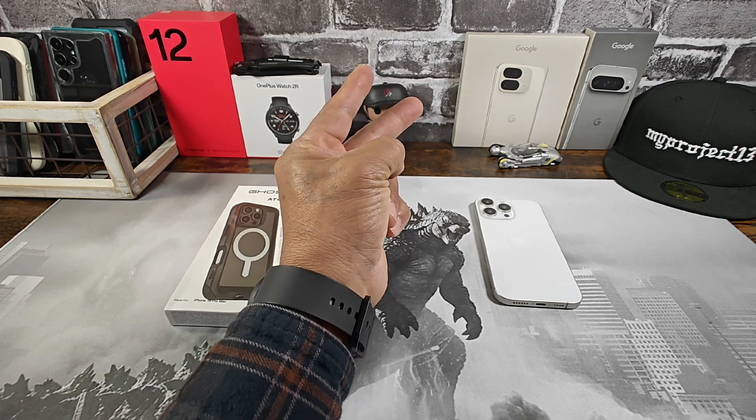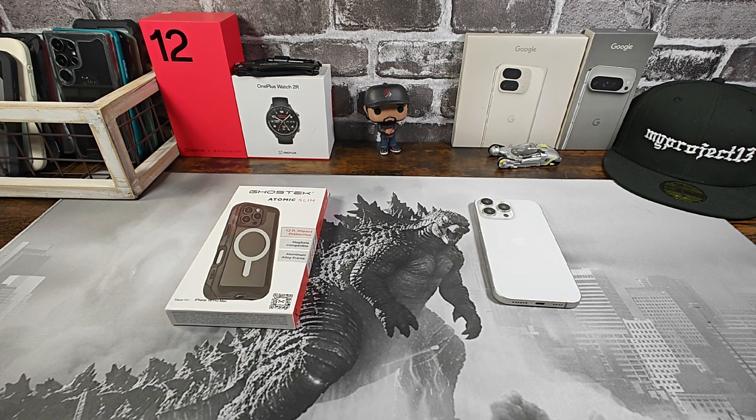Hey everybody, welcome back to my Project 13. Thanks for coming on by and checking out this product review video. Appreciate your time and your support. Want to give a huge shout out to Ghost Tech for sending me the Atomic Slim case for the iPhone 16 Pro Max.